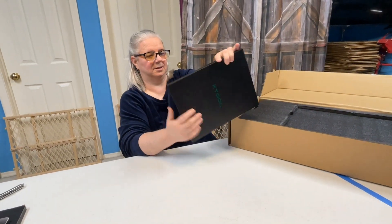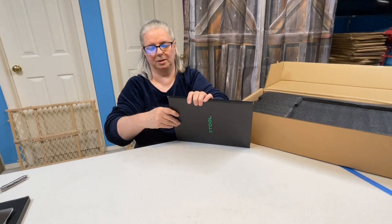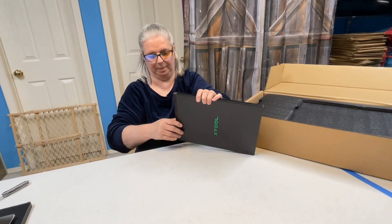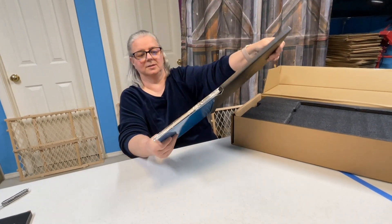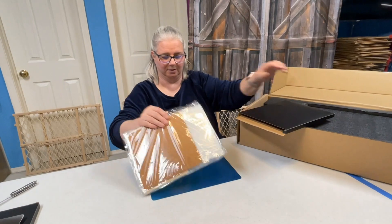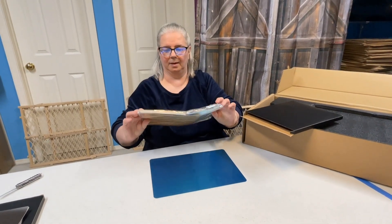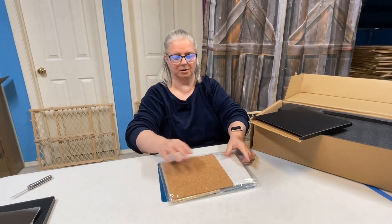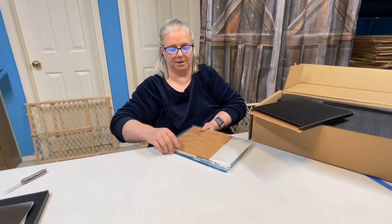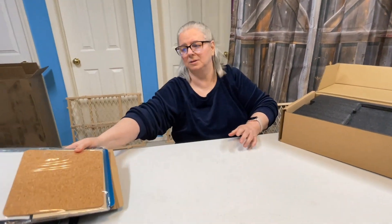This inner box just says X-Tool. I wasn't sure if they include any material, but it turns out they do — a small packet with a shiny metal piece, some wood, business cards, and cork. I didn't know they were going to send all that.